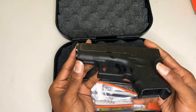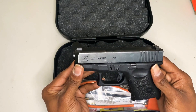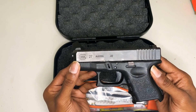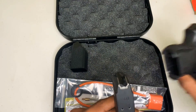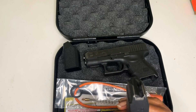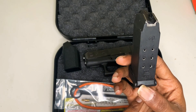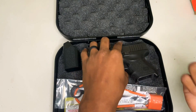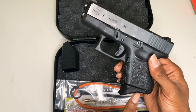As you can see it is empty, but perfect for personal carry. This is the smallest 40 that they make, at least with the double stack magazine. The factory magazine holds nine rounds. I only try to use Glock magazines until I get into my mods — this is how the magazine looks.